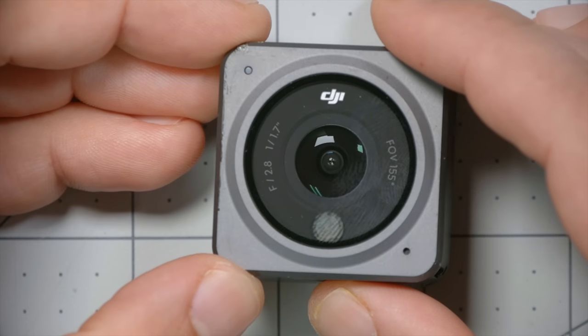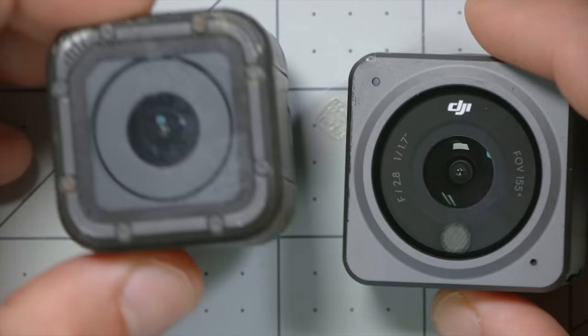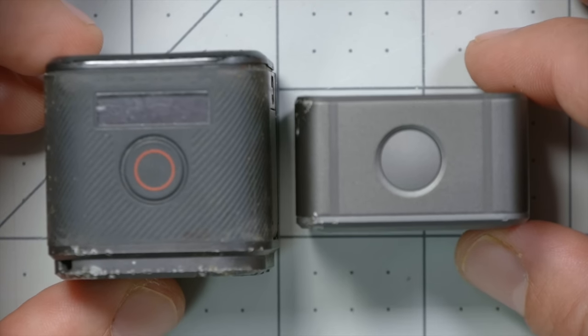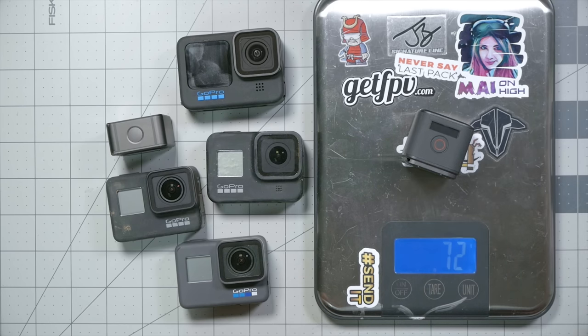Here's the DJI Action 2, and the first thing you're going to notice about it is it is tiny — it is so small. Compared to the Hero 5 Session, it's just a little bit bigger from the front, but significantly thinner and lighter. DJI Action 2: 55 grams. Hero 5 Session: 72 grams. The Action 2 is like two-thirds the weight of the Hero 5 Session.